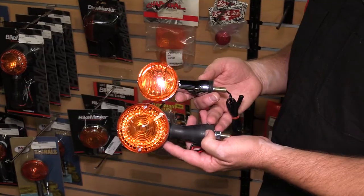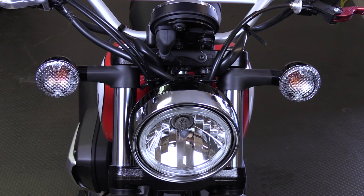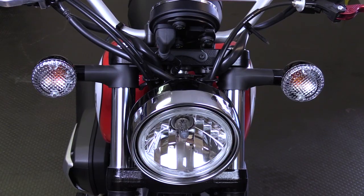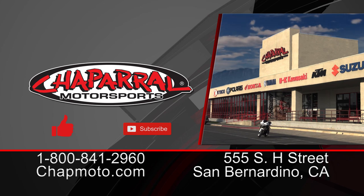And there you have it — Turn Signal 101. This is the very simplest basic explanation we can give you on turn signals. Are you going to go incandescent, or are you going to go LED? Are you going to have a two-wire or a three-wire setup? Those are the things you want to look at on your stock or OEM unit before you choose which turn signals you want to install on your motorcycle. I'm Kyle Bradshaw at Chaparral Motorsports. If you have any questions about turn signals, come visit us at our 160,000 square foot retail showroom, give us a call at the 800 number, or leave me a comment below. If you found this video entertaining or you learned something, please give us a thumbs up, and if you want to see more like this, please hit that subscribe button. Until next time, take care and ride safe.